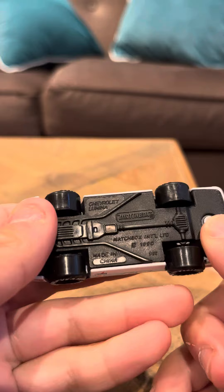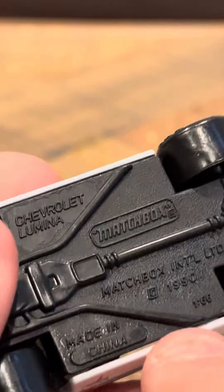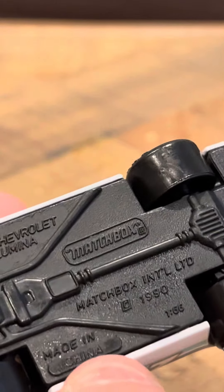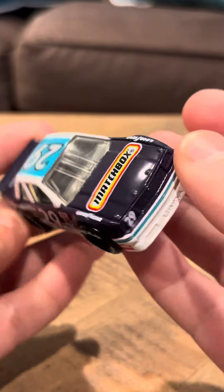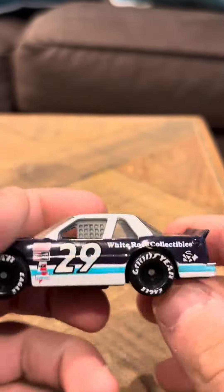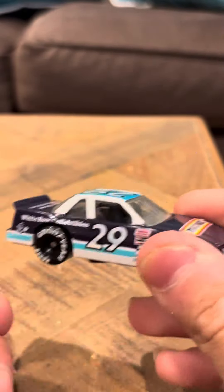I don't really have a lot of information on this model or where it came from. It says on the bottom here: 1990 Matchbox International, 1.566 scale, Chevrolet Lumina, made in China. It looks cool. It says Lumina on the front and there's no chipping or wear on this model. It's in pretty much mint condition.